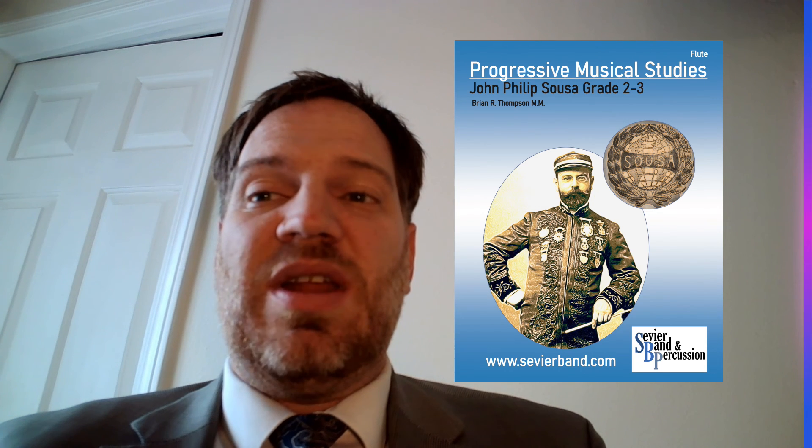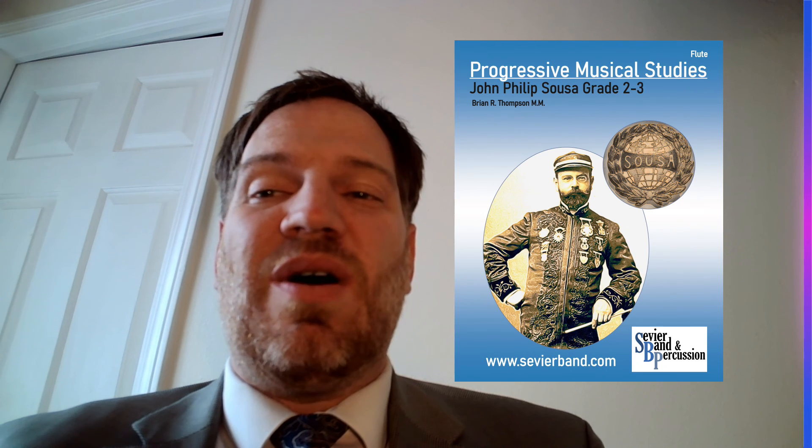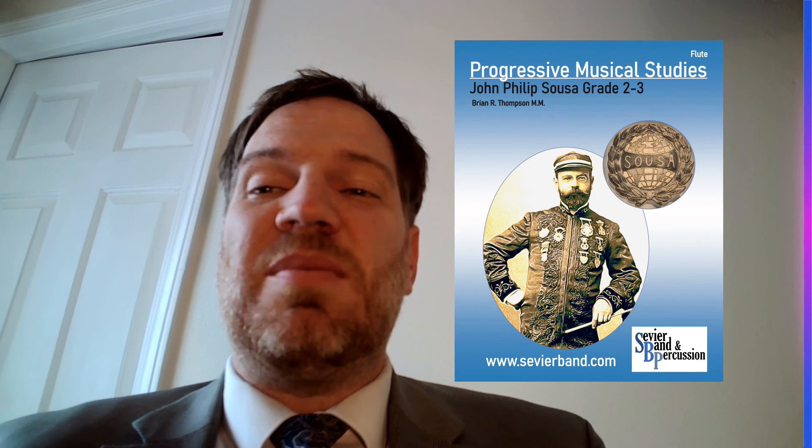Or, try out Progressive Musical Studies. For every excerpt, I have written a chorale based on the melody and the chords of the music. You can play real music and real chord progressions. Let's take a listen to the chorale based on the trio of the Thunderer. This is number three in Progressive Musical Studies.